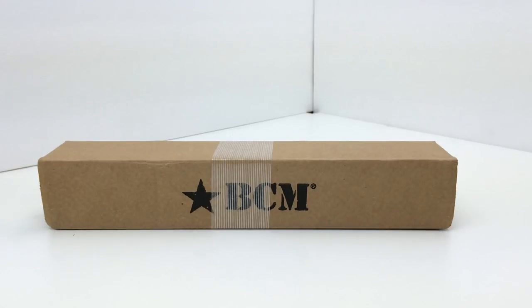In today's video review, I'm going to be discussing a buffer tube kit made by Bravo Company USA, or BCM. This particular one is their standard carbine weight buffer tube kit. Bravo Company sells it for $57.95. I have it on my website for a little bit less if you want to buy it directly from me at TooFastTactical.com.